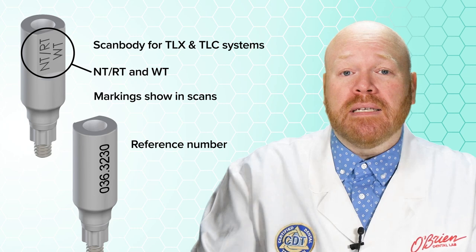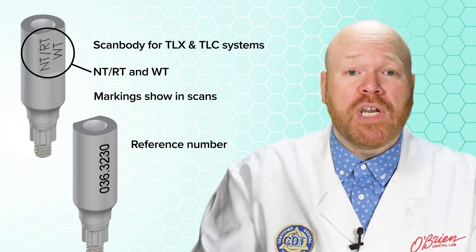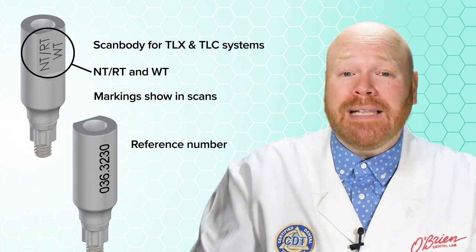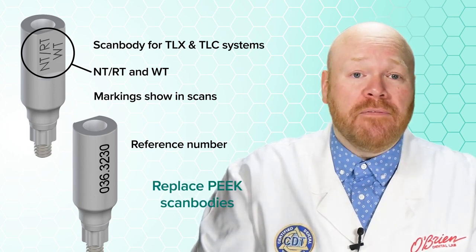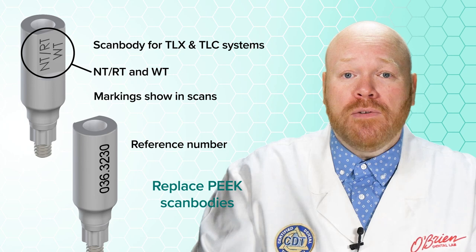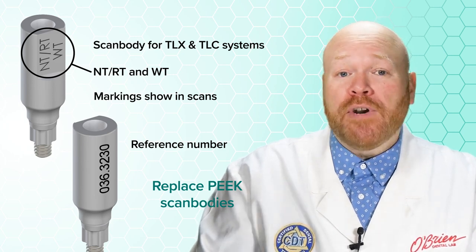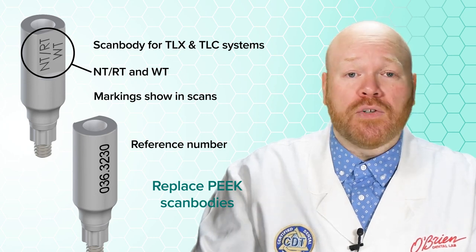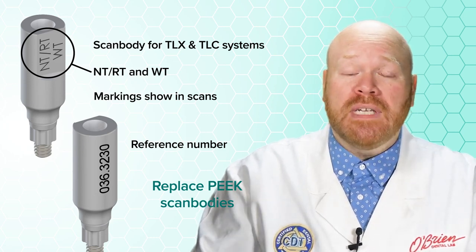On the other side of the scan body is a laser etch of the reference number, which can be helpful when it's time to order a new one. We highly recommend that you replace any of the old PEEK scan bodies you might be using with these improved metal ones. For now you will still be able to use the old ones, but our understanding is that Straumann will be dropping support of those in the future.